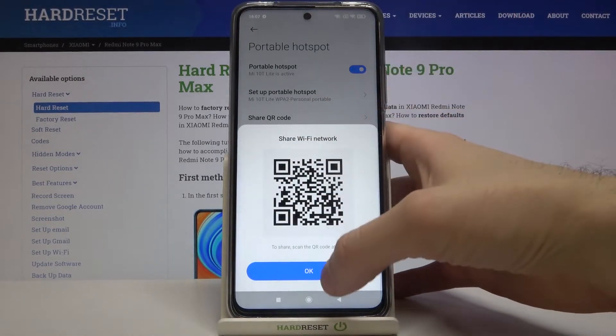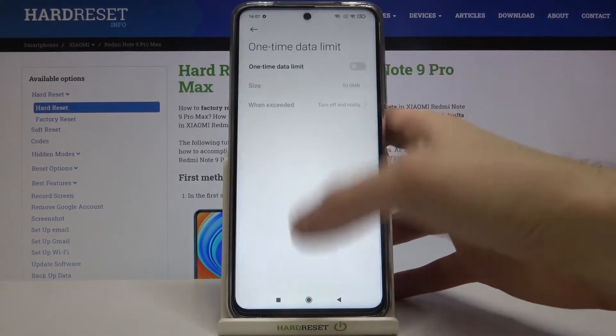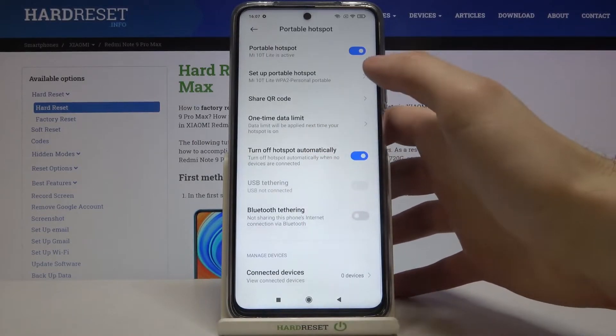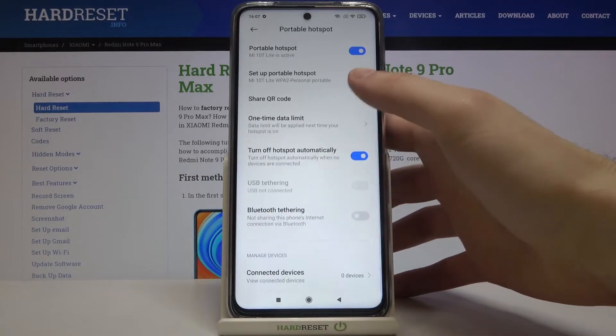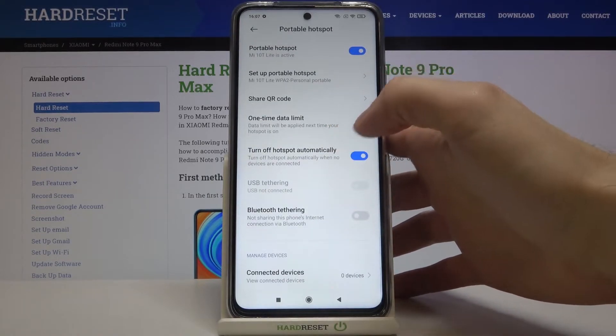You can also see the connection QR code. Here you can set a one-time data limit. You can also set it to turn off automatically if no one is connected. There is also an option for USB tethering and Bluetooth tethering.